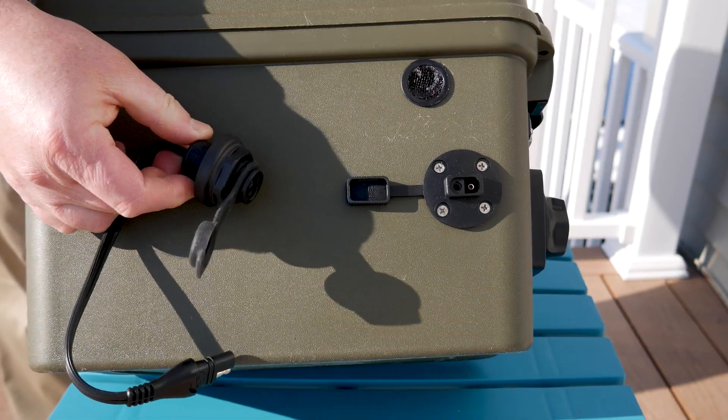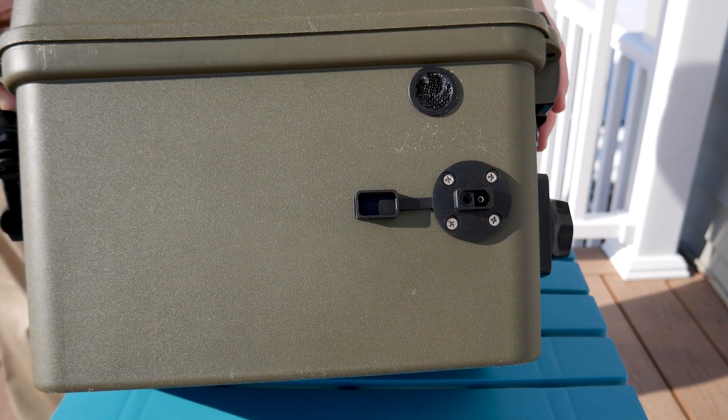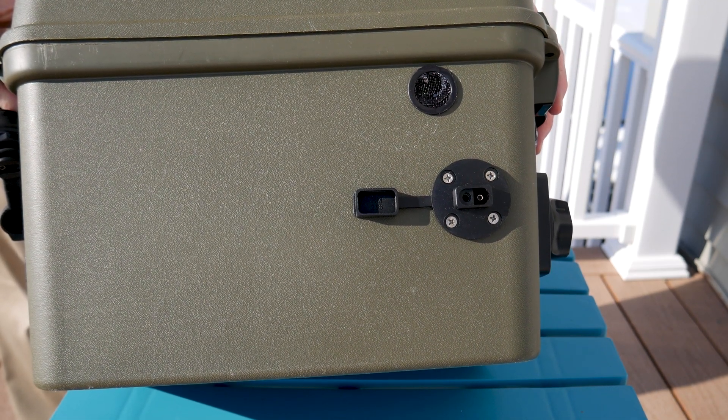The last upgrade to show is a replacement of the ASC charging plug. The old plug became loose and often required tightening. The new plug is bolted in for a hassle-free operation.